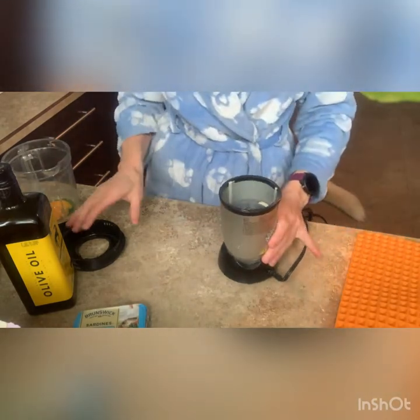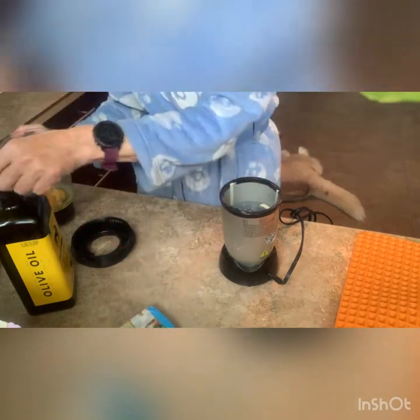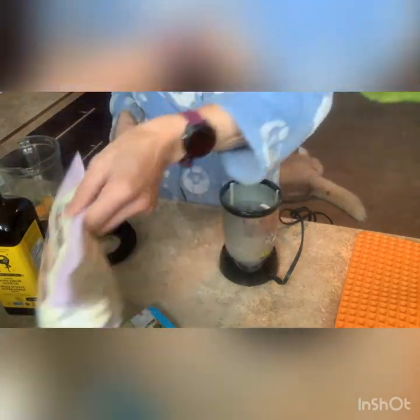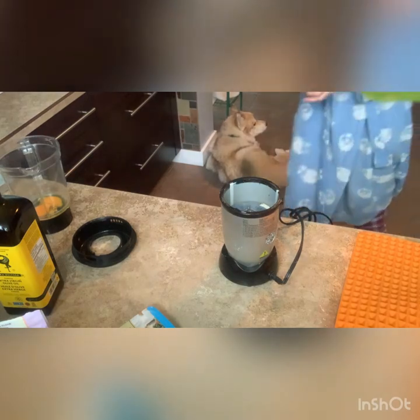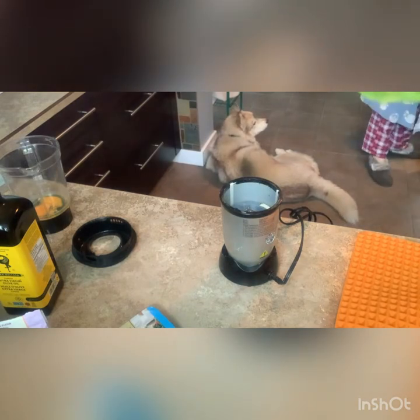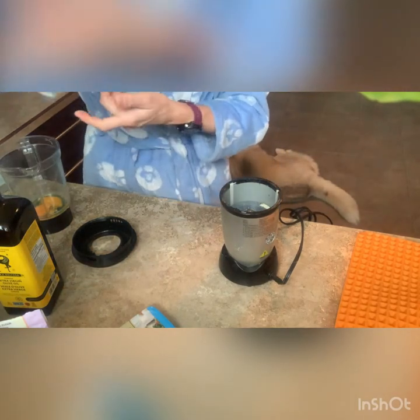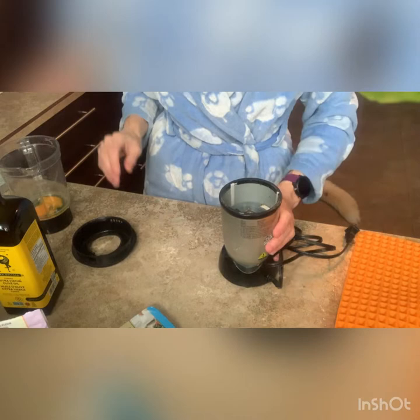I thought I'd video this — not sure if I'll use it or not, but we'll give it a go. I'm going to try and make some dog treats. I found a recipe online and it involves a package of sardines, two eggs, a little bit of olive oil, a little bit of tapioca flour, and some cheese. I just haven't got the cheese out yet — you can put as much cheese as you want. I'm going to use some cheddar and I have these cheese curds, so I'll throw a couple of them in as well. We'll just mix it up and see if the dogs like it.